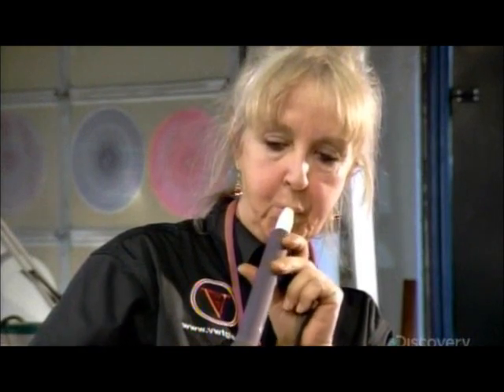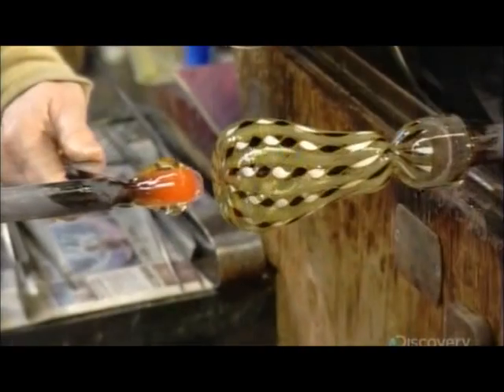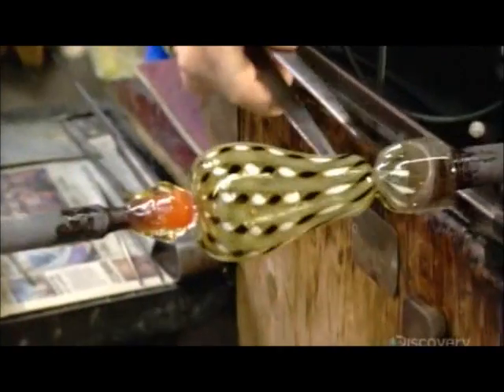They roll the hot glass on a wet wood block to smooth and round the bubble, then blow in some air to produce the shape of a pear. They stick a punty to the bottom of the pear, then use cold tweezers to shock the hot glass into breaking along the separation line and transfer off the blowpipe.